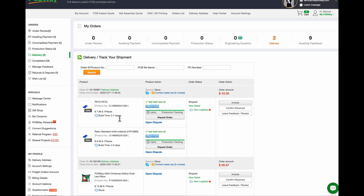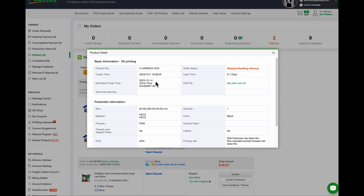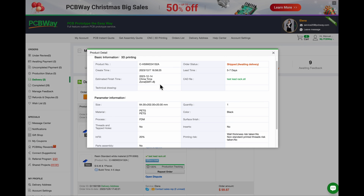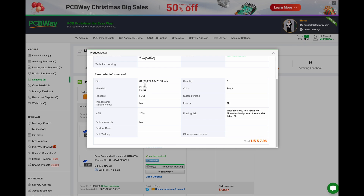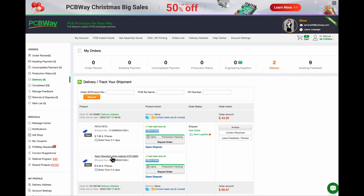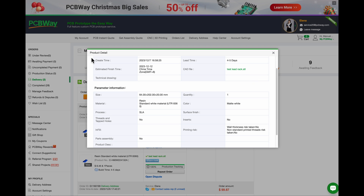Here I've got the two orders. It wasn't ABS — I used PETG. I'd forgotten. The other one was standard resin. This was fairly simple to do.